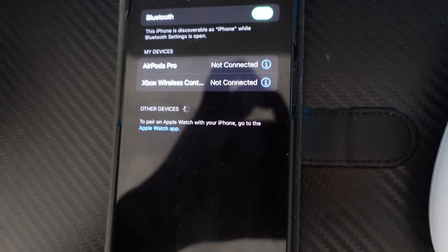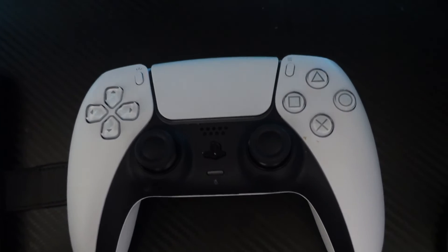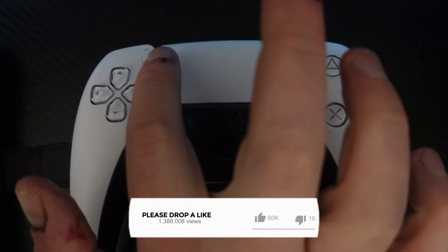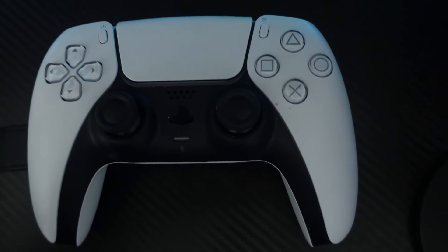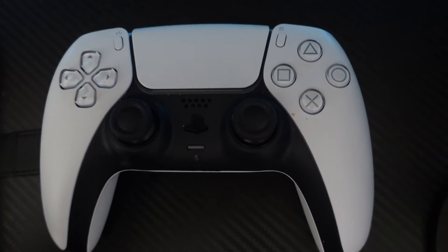Now as you can see we are currently searching for devices — you can see it says 'Other Devices' and it's currently searching. At this point you want to come to your controller and hold the Create button and the PS button at the same time. Press and hold these two buttons for a few seconds and the blue lights are going to start flashing, which shows the controller is now in pairing mode.